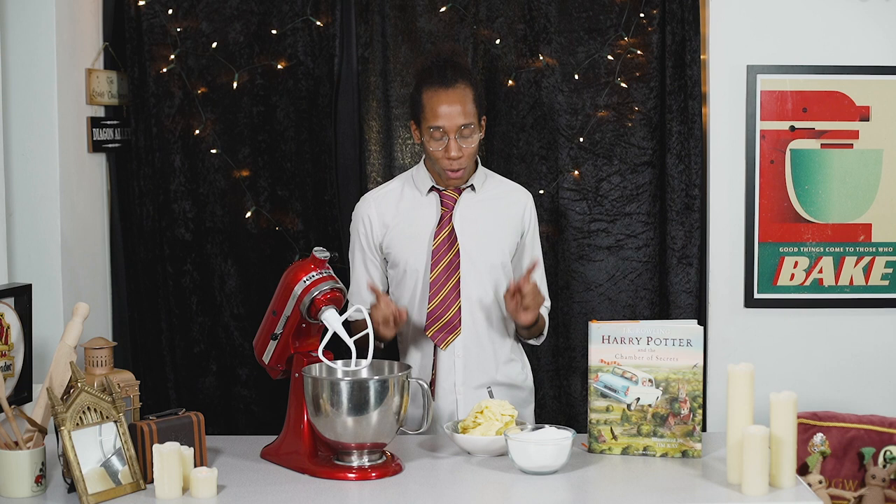First things first, we need to make the sponge. For this one we're going to do a vanilla sponge base, so all we're going to do is cream our butter and sugar together until that is light and fluffy.